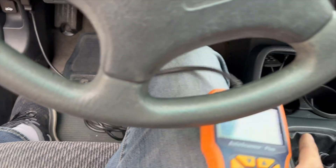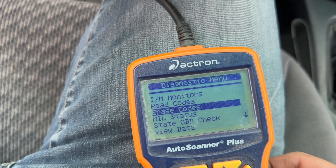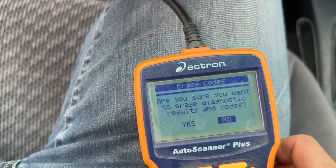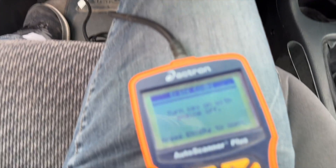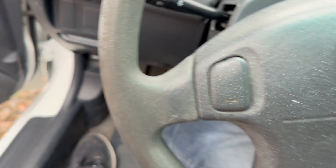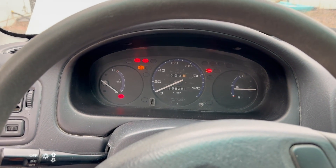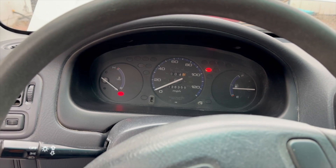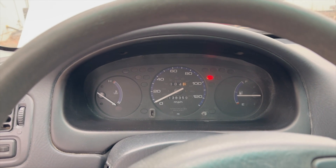With the OBD2 scanner plugged in, we're going to reset the engine check light and erase the codes. Make sure the ignition is on, then hit enter. Check light's gone. Let's see if it just comes on right away like it did last time — and it seems like the engine check light hasn't come on yet.